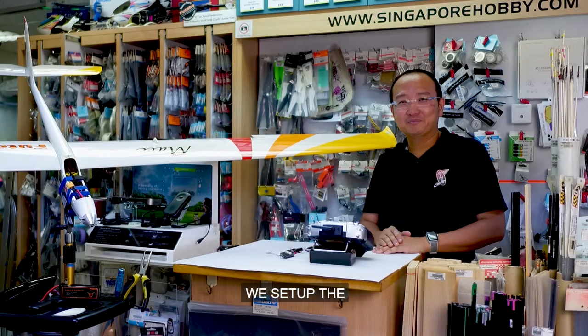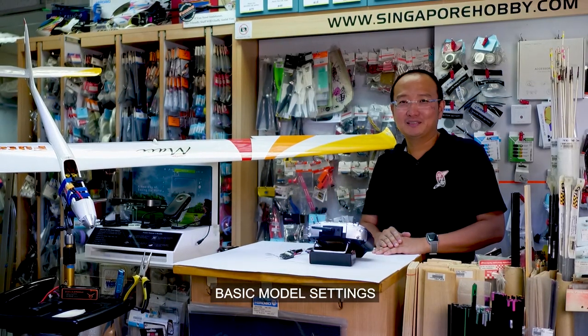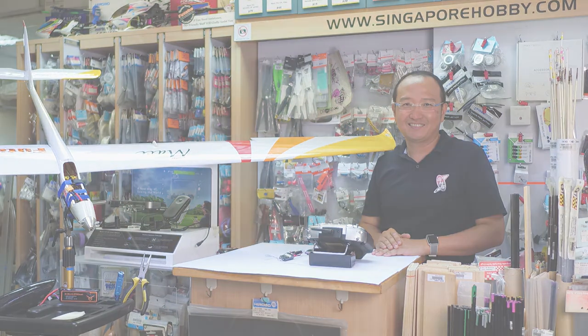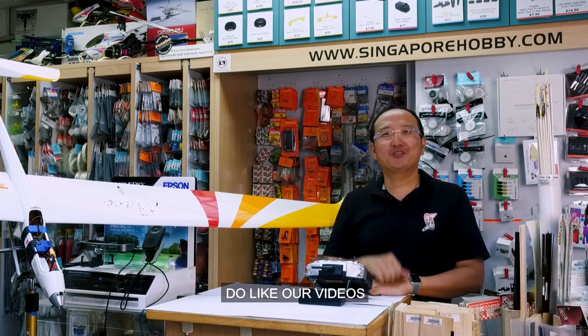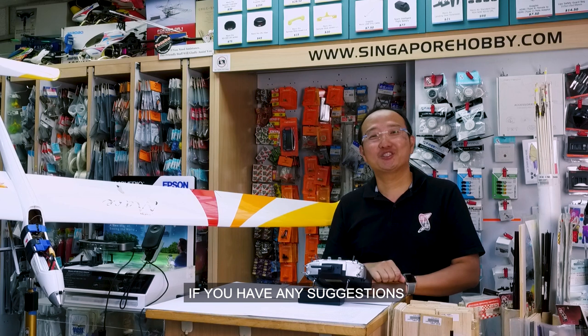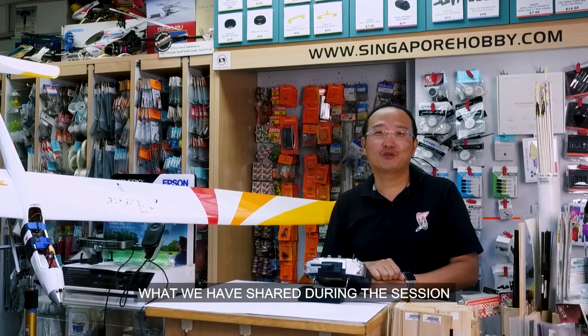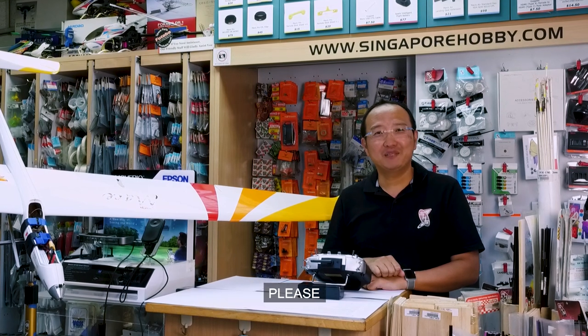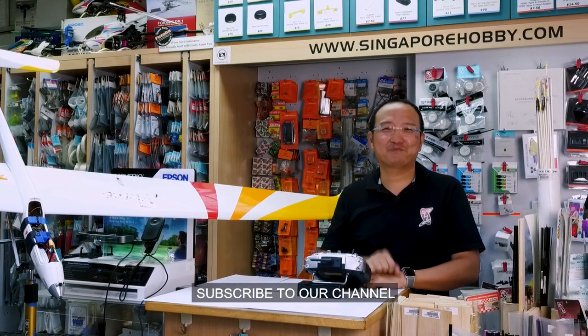That's how we set up the basic model settings. Up next, we will cover servo connections. Do like our videos if you enjoyed what we shared during the session. Feel free to comment if you have any suggestions or have tried what we shared. If you would like to watch more of our videos, please subscribe to our channel. Thank you for watching.